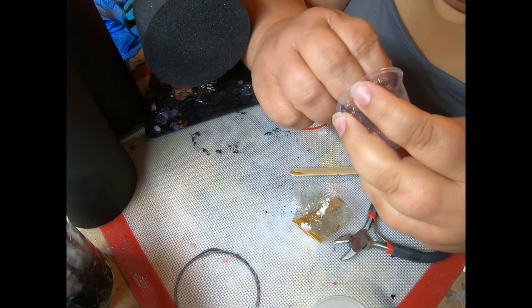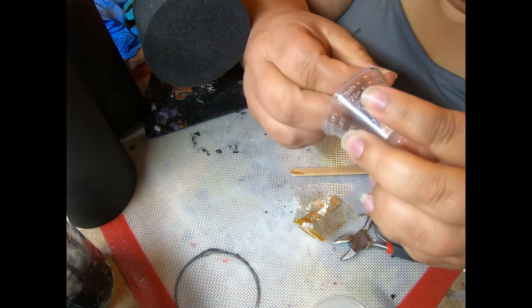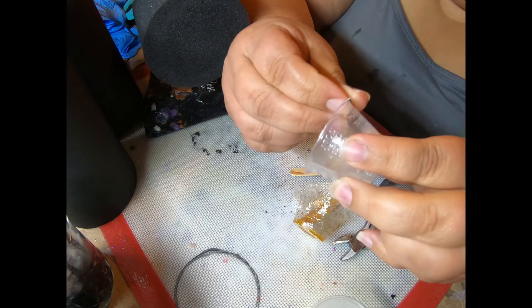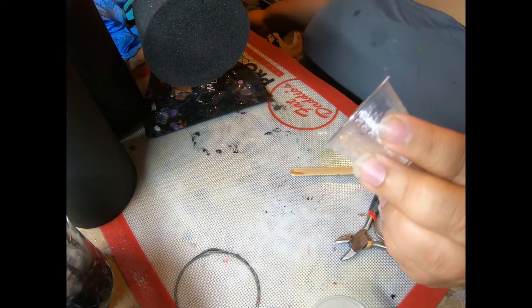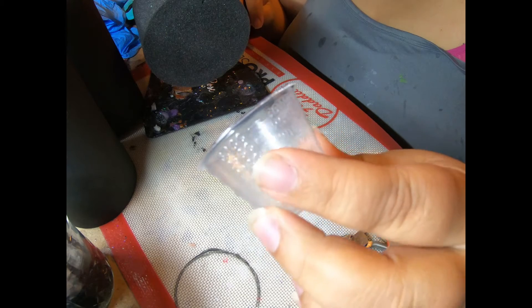If you have little pieces stuck to the rim — not the end of the world, because that's not going to affect how we measure. You can use masking tape or scotch tape to clean out the inside and get those extra pieces off. Then you've got a nice clean cup ready to be reused again.